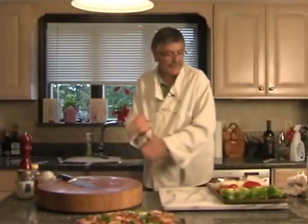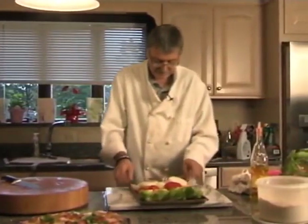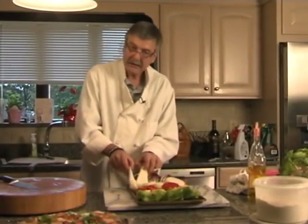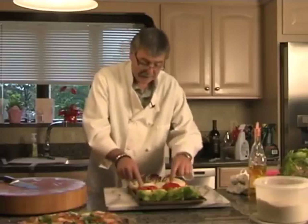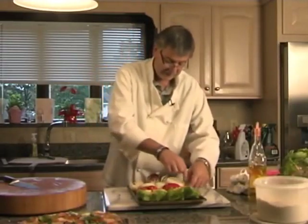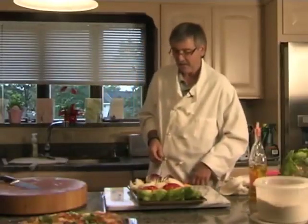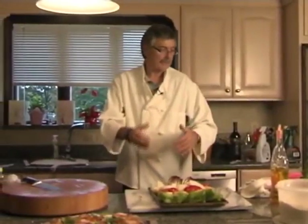Now for our next recipe. We're halfway there — we have our radicchio, our Vidalia onions, Belgian endive, red pepper, romaine lettuce, and orange pepper. So let's go out to the grill, grill these, come back, and I'll show you how to put the salad together.